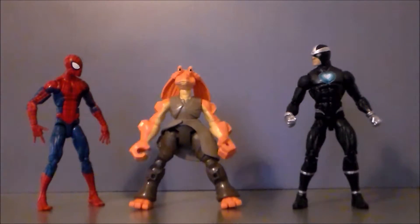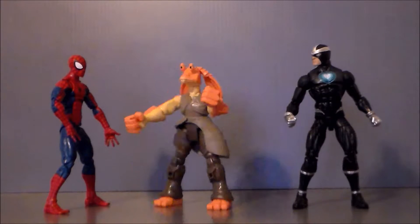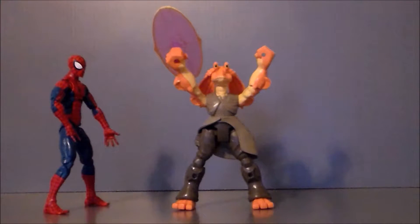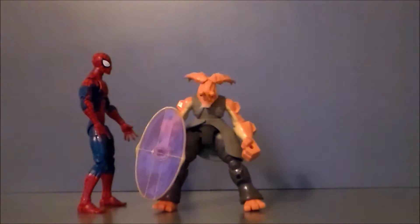Oh no! Misa's gonna get blasted! Hey, dumbass! Don't you have a shield or something? Oh yeah! Misa forgot! Hooray! Misa finally won! Don't get cocky! You still suck! Aww!